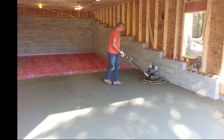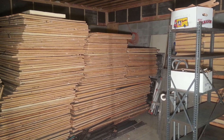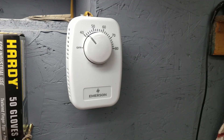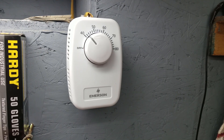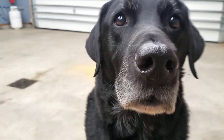I bought reclaimed iso roof foam off Craigslist, which provides an R-value of 30 in the walls and 49 in the ceiling. I live in central New York, and over the winter we have an average temperature of 25 degrees. I plan to keep the shop at about 55 degrees.